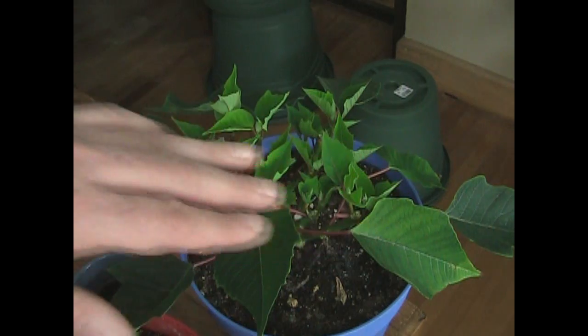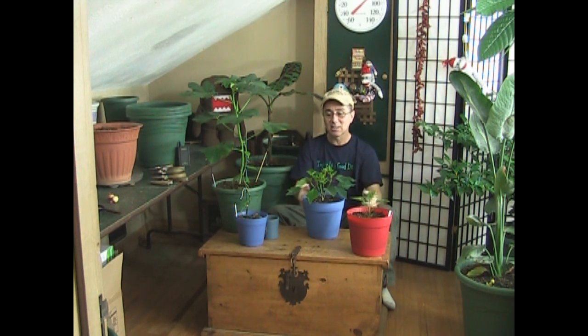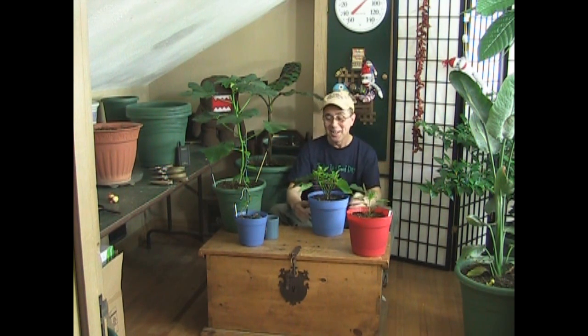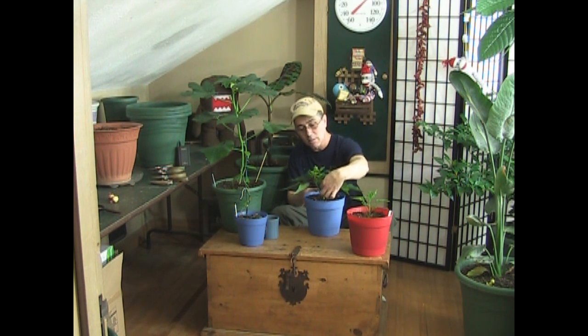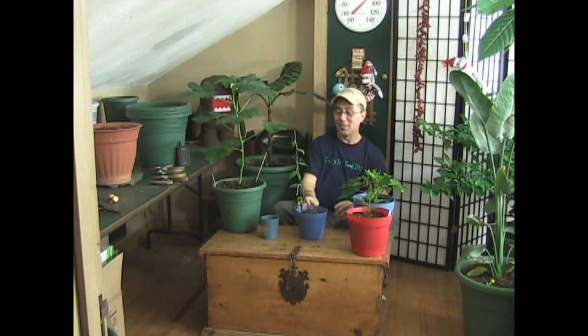It will grow all kinds of new growth and by next Christmas it's going to be a monster plant. You can decrease the light and force the red to form on top, or just grow it as a regular houseplant. If you're following along and pruning your poinsettia, you should be seeing some new growth. Give this plant decent amounts of light because once it starts putting out new growth it's going to go bonkers. And if you're going to put it into bright bright light, move it gradually — you don't want to shock your plant by going straight from shade to bright light.